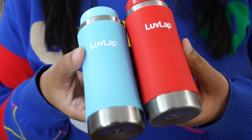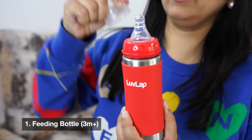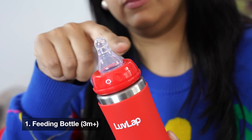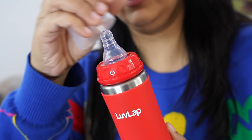This bottle lasts anywhere between 2 to 2.5 years. I have two colors — I use red for cold water and blue for warm water, because my daughter is on formula feed. Now, the nipple mode has a slim neck nipple so that the child has a natural latch, feeling like mother's nipple, making it easy to transition.